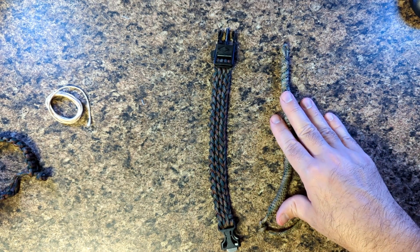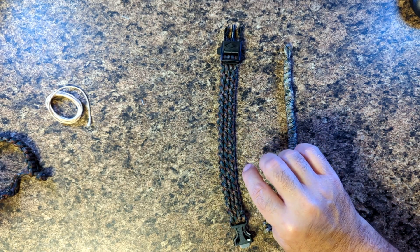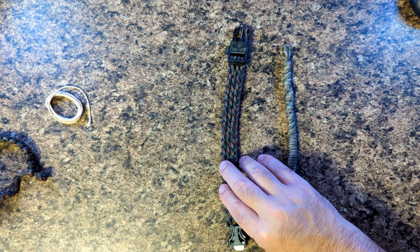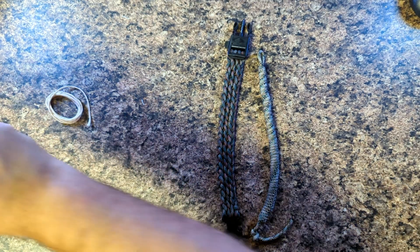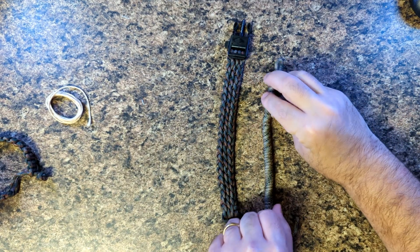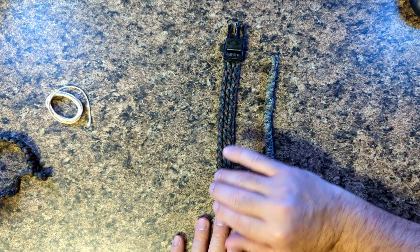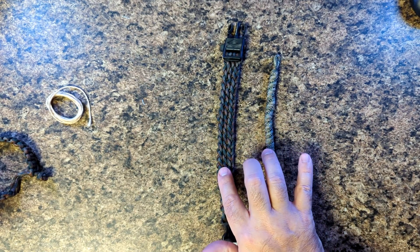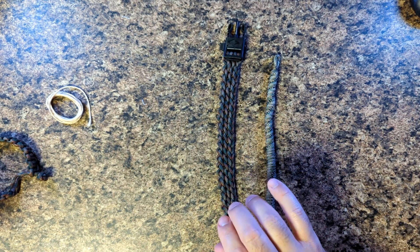Something else to think about: do you want to be seen? Even for hunters — if you're up in a deer stand you need a little bit of orange. You can easily go with hunter's orange and do either of these weaves in that color so you can be seen. If you're okay with being camouflaged, go with camouflage, brown, or even black. Just make sure you use a single strand.